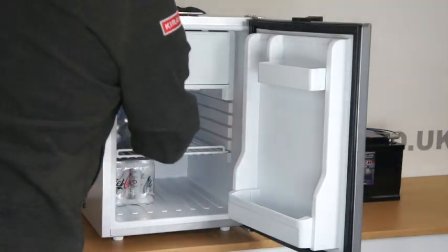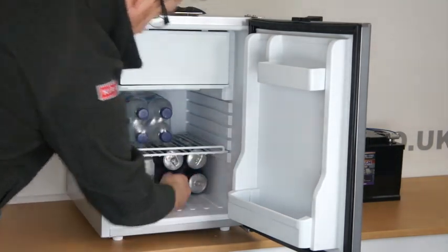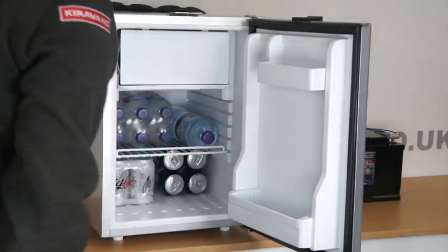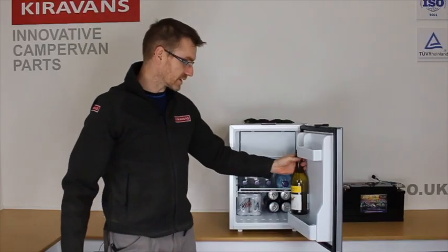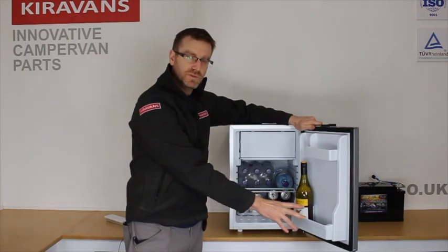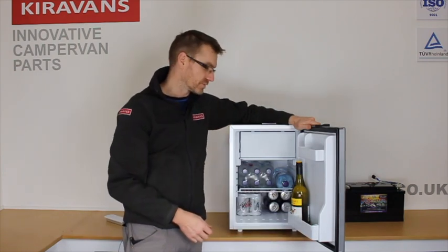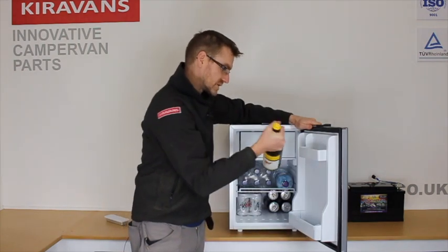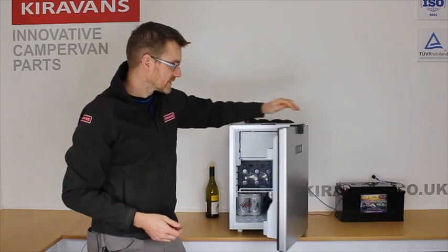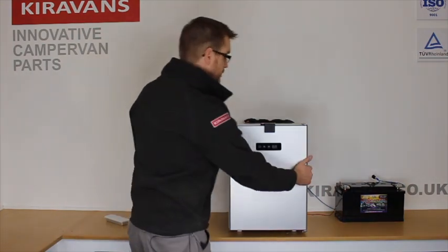Let's shove some stuff in to give you an idea of how much it holds. We've got eight cans of drink, another four beers, six bottles of water, you can stick a large water in there, a bottle of wine. I have tested this with the big four-pint milk and it doesn't fit, so you've got to go for the slightly narrower two-pint one — and you can fit a couple of those in there. Plenty of accommodation.